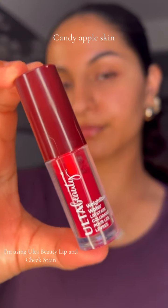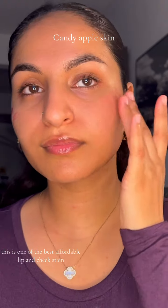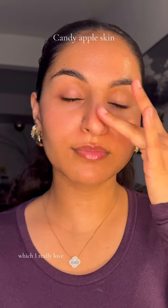For reddish apple cheeks, I'm using Ulta Beauty lip and cheek stain. This is one of the best affordable lip and cheek stains that performs like a high end. It does not leave any patches or stains and it blends so evenly, which I really love.